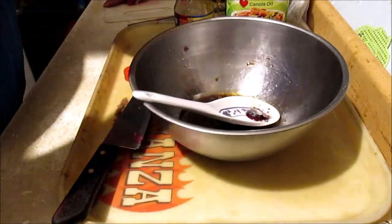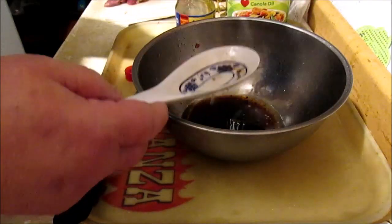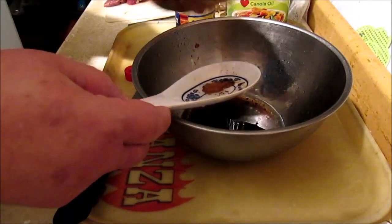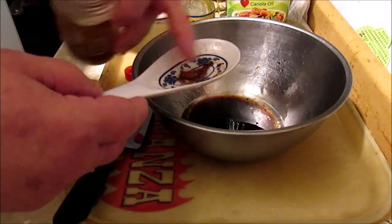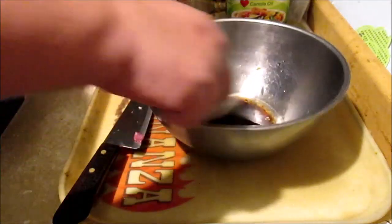You have to be careful with this five spice powder — I almost used too much. You just don't use very much of it. There's a little space in here that's a teaspoon, so that's about a half a teaspoon. I'm not going to go any further because it's strong stuff.